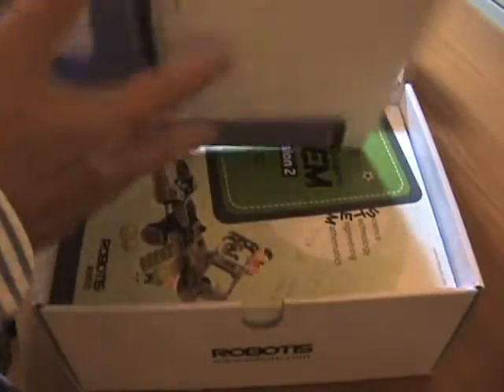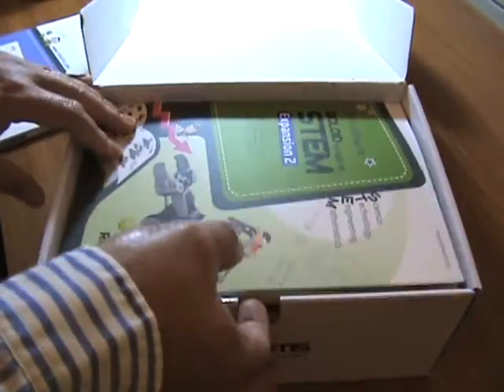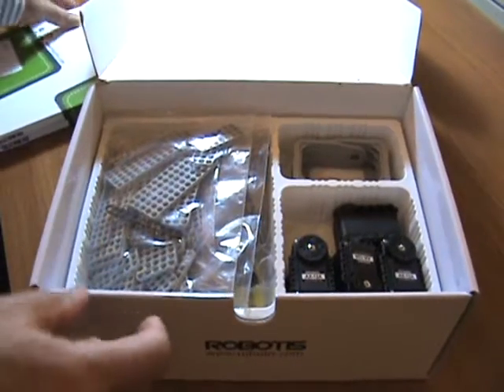So this will have two manuals as usual and pretty much the same design. Nothing special to report there. Oh, it's thicker — I think it's more of a project now.